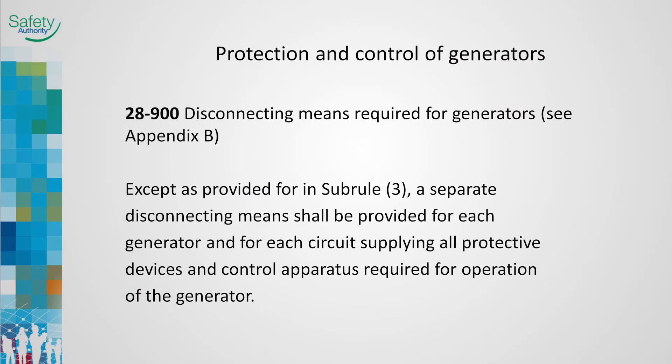Generators require regular maintenance and servicing, and means to completely isolate the power and control wiring is required to provide protection for service technicians. Section 3 allows the disconnecting means to be omitted when the generator comes equipped with integral disconnecting means, or when the generator is constructed to CSA standard C282.